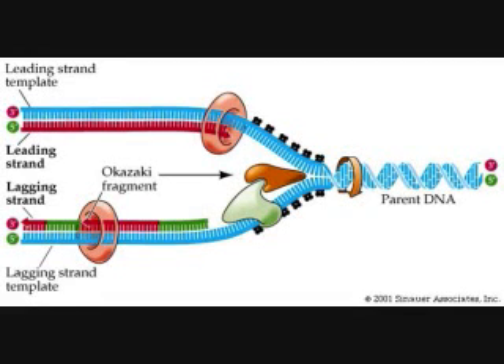Cells split and divide, but before they can split they need to replicate the DNA. Meselson and Stahl got evidence that parent strands are preserved in this process — a semi-conservative model. DNA replication is a semi-conservative process where each strand is composed of one new and one old strand of DNA.